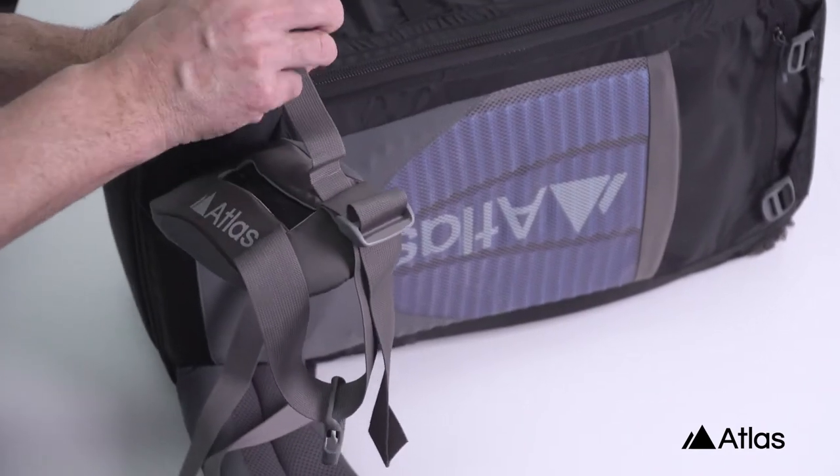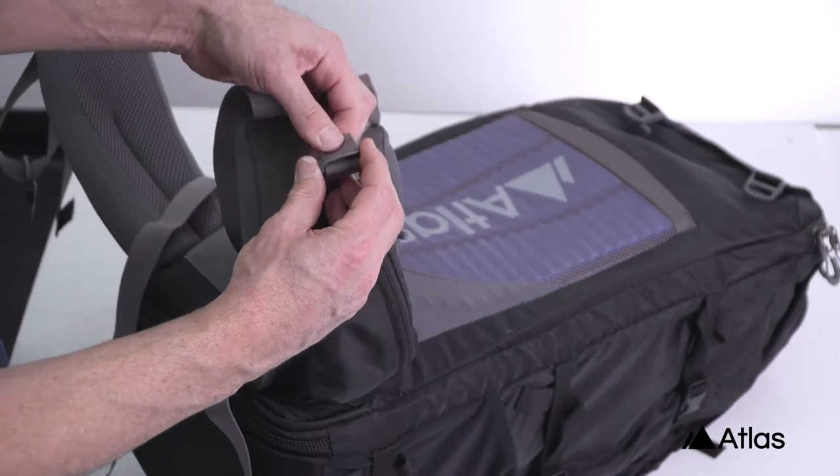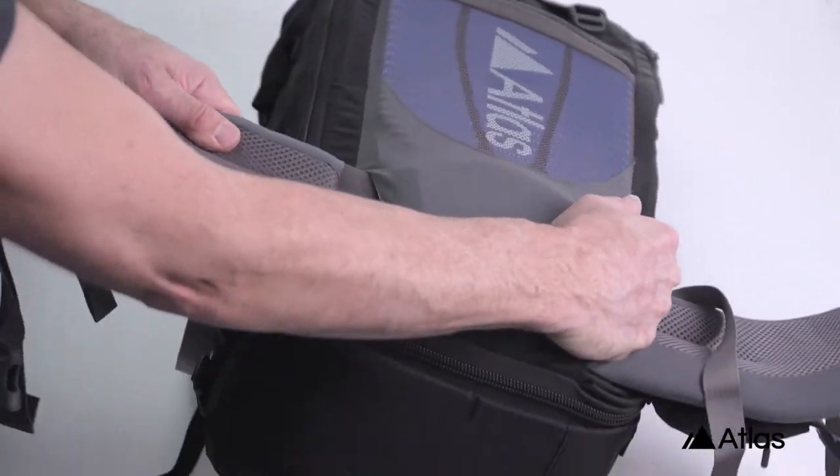Putting them back in is just as easy as taking them out, and this is especially handy when you're traveling and you get to the gate and you're trying to minimize the size of your pack so you don't stick out.